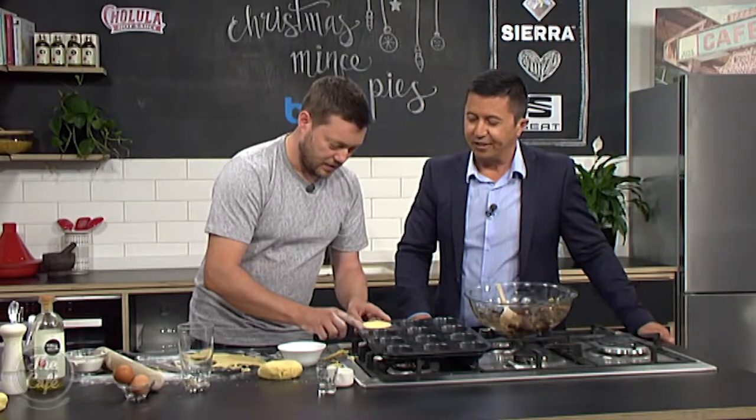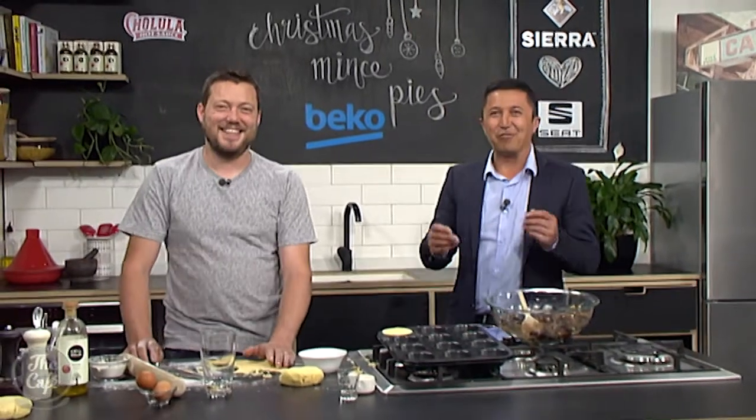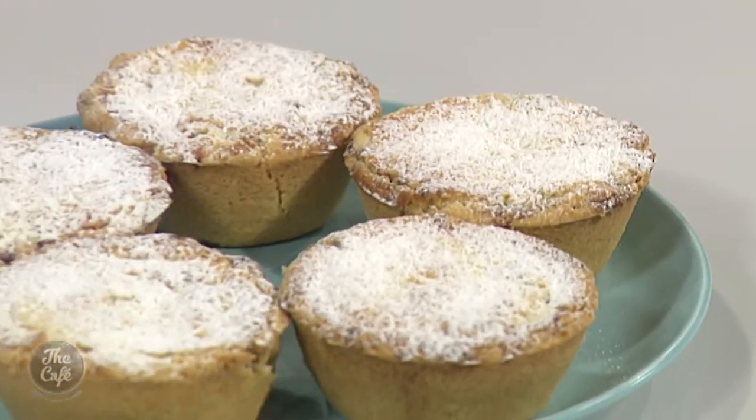These are going to be nice — we need a few more than one though, so crack on, there's a bit of work to do! We'll put the recipe on our website along with all the recipes from the last 200 episodes — you can always go back and have a look, there are some brilliant ones there. A huge thank you to Mark for these incredible mince pies — nice work!